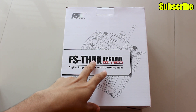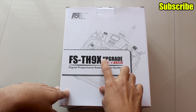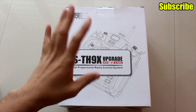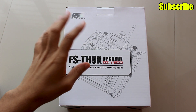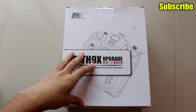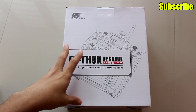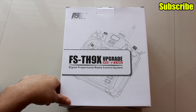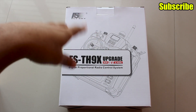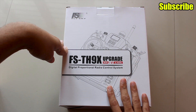Today I have the FlySky TH9X radio transmitter. The TH9X was introduced almost 10 to 12 years ago and was also sold as the Turnigy 9X. A lot of people bought this radio for their aircraft, and even today it's a budget transmitter that offers features found on higher-end radios like the Taranis. Usually people would buy this and flash OpenTX on it. Because FlySky has updated it recently, we'll take a look at the box and see what upgrades are implemented.